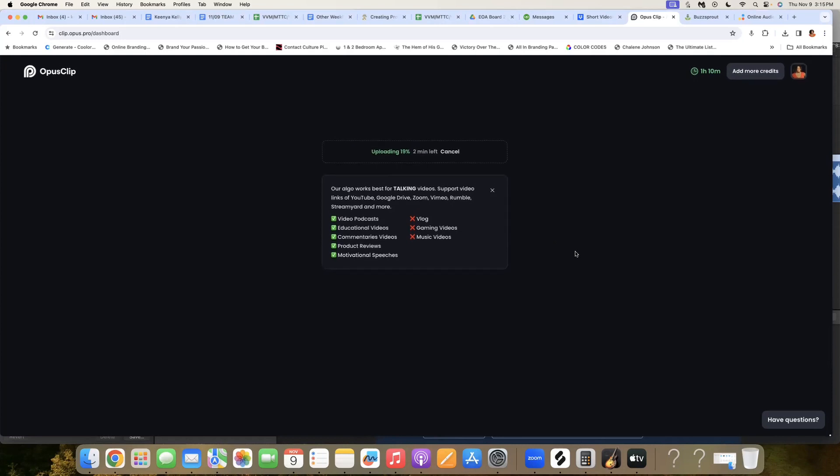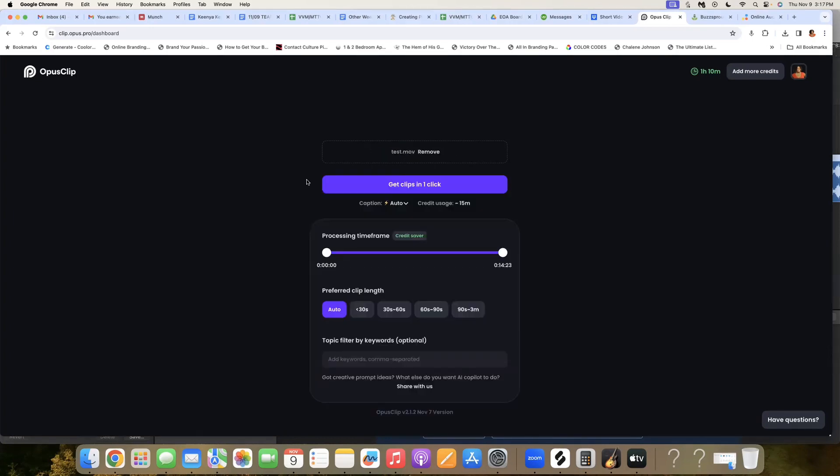We're going to go to my dashboard because the video is actually already here, and I'm going to show you what happens once it uploads. Now you can see the video is uploaded and it wants to know what you want to do. It's showing me that my video is 14 minutes, and I can have it do auto clips, 30 second videos, 30 to 60 second videos, or longer. You can type in keywords if you want, but I normally just go ahead and hit 30 seconds so I have enough space at the front and end in case I want to adjust. Then we just go ahead and get clips.